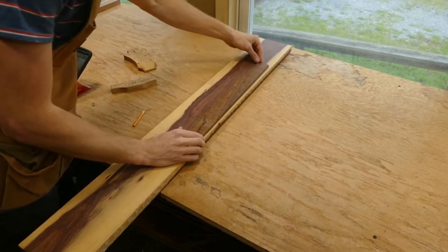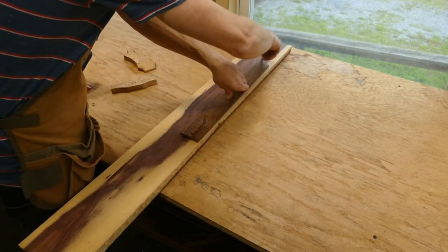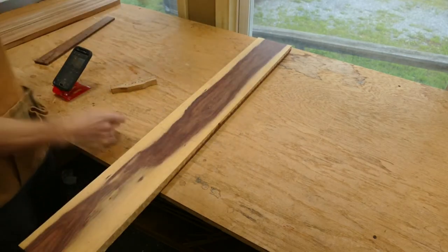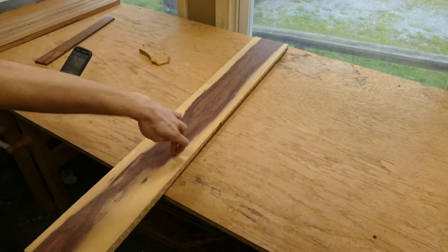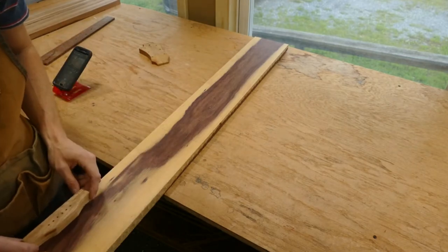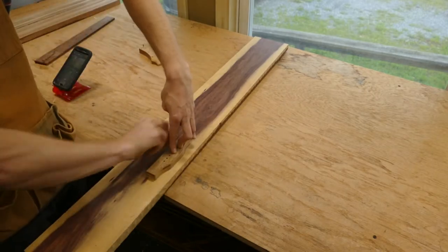I like to start with the fretboard, since that takes up the most real estate and will be what the player sees most of the time. I mark out where the ideal fretboard can be pulled, usually from somewhere in the middle of the board, so that I have the option of pulling the headplate from the area immediately adjacent to the nut end of the fretboard, and the bridge from the area immediately adjacent to the end of the fretboard tongue. The end effect is that the grain or color variations — in this case the interesting delineation between heartwood and sapwood — will carry seamlessly from headstock to fretboard to bridge and possibly even beyond to the end wedge.